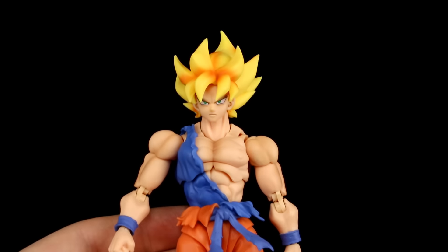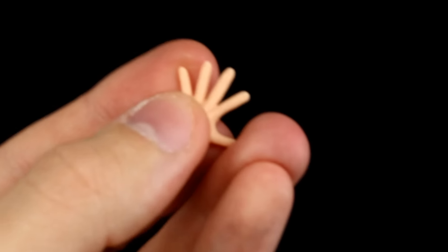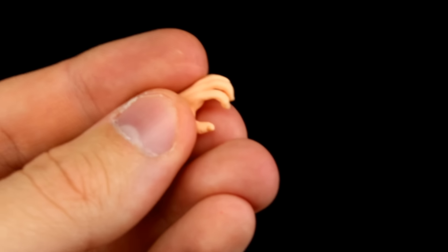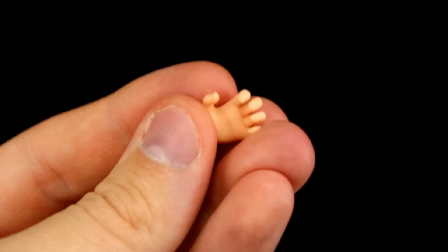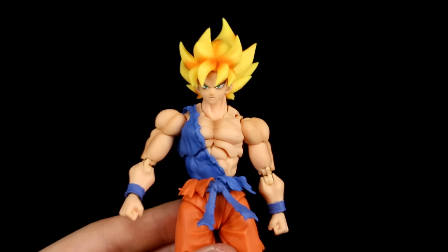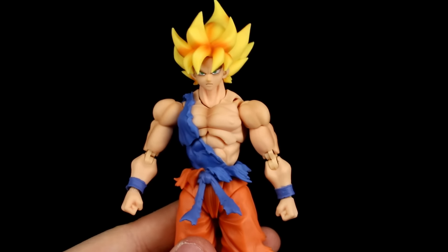As far as interchangeable hands, we have two fist hands, and then one of these for either side. Getting in a bit closer: we have the Kamehameha hand for either side, a grappling-style charged Kamehameha blast hand for either side, another grappling-type hand with slightly less dynamic posing, and a style pose hand — one of those for each side. So we have five hand styles for either side, giving us a grand total of ten hands. Unfortunately, there are no effect parts — you'll have to use ones from other sets.